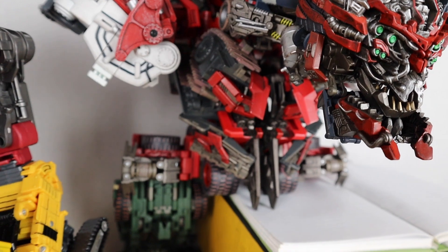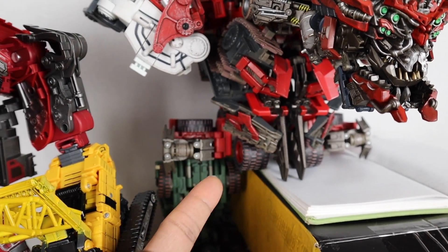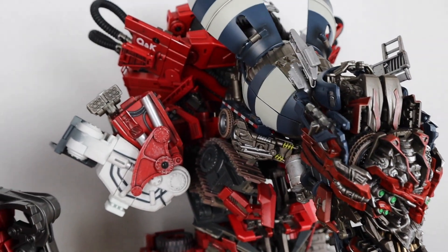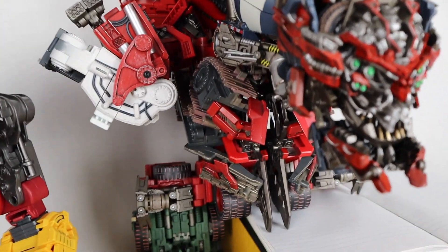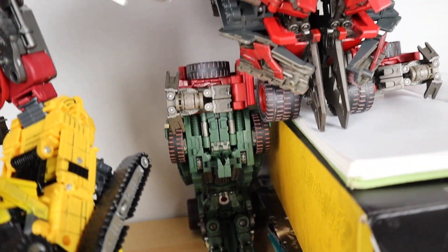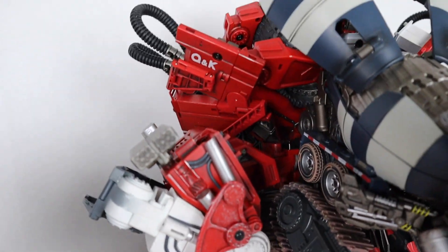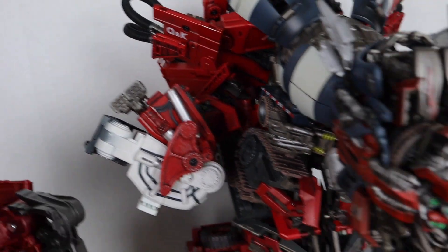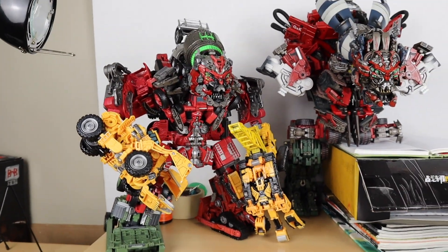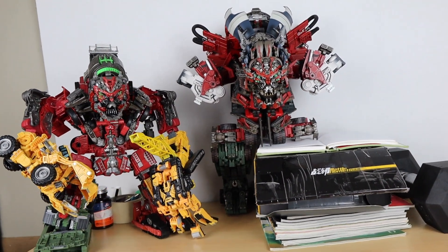Obviously you can see I have Overload here, which I haven't done a review on yet but he's coming soon, so stay tuned for that. It's kind of a sneak peek of what we're looking like. There's Overload as the lower leg section, Scavengers as the upper section, and then Mix Master as the head.